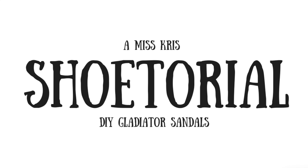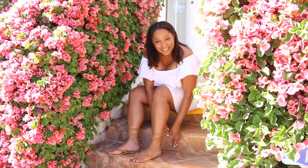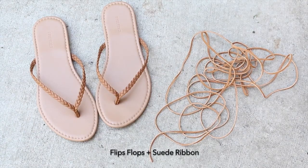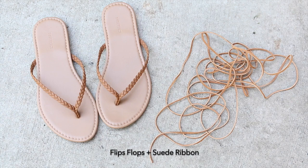Transforming a boring old pair of flip-flops into a fab pair of Gladiator sandals is easy in just a few steps. For this project you'll need a pair of flip-flops and about 10 yards of faux suede ribbon.